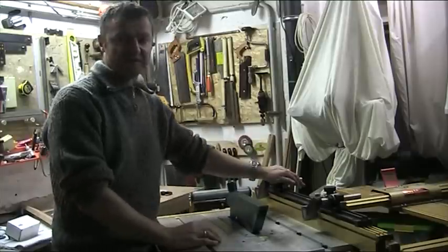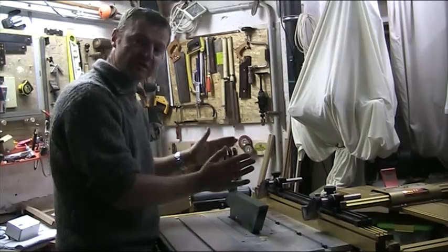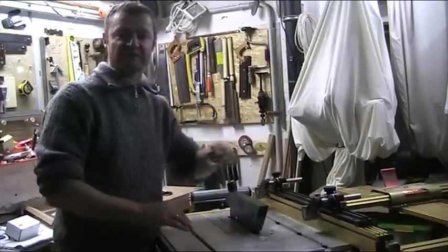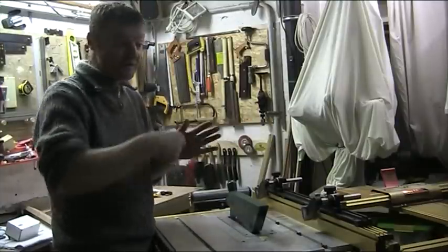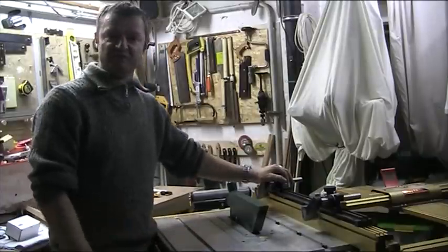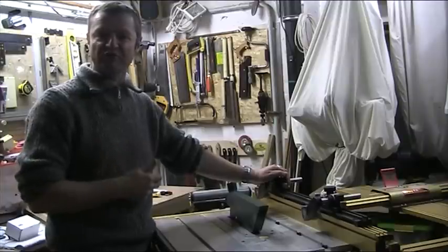This is where these work so wonderfully, because you don't have to think about what the wood's doing. The wood is always going in one direction, it's always being fed into the fence, and so then I can think about other things — how fast I'm feeding the wood, where my fingers are, where the push stick is. This is why I think this is such a brilliant invention from Jessem, because it takes the guesswork out of what the wood is doing.